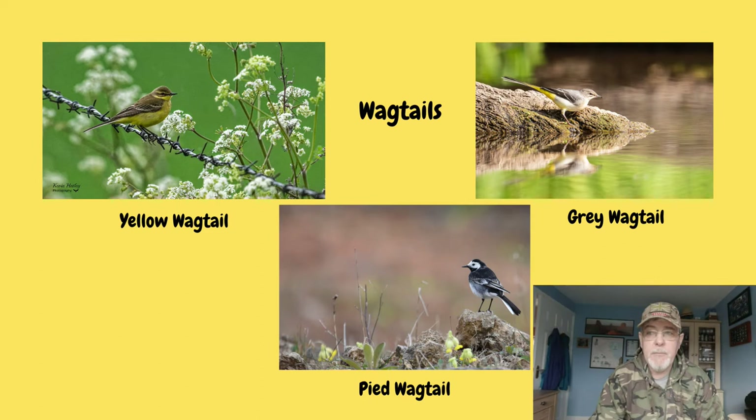Here in the UK we have three different species of wagtails. Two of them are residents and one is a spring-summer migrant visitor. The two resident ones are the grey wagtail and the pied wagtail, and the visitor is the yellow wagtail, which we see every spring and summer here in the UK. Later on in the video I'll look at each of them in turn and show you how to identify them.